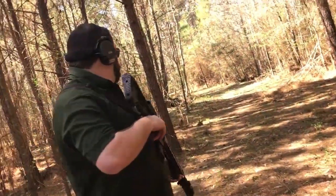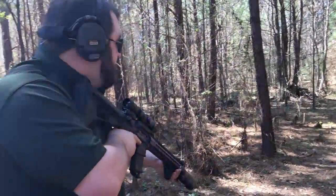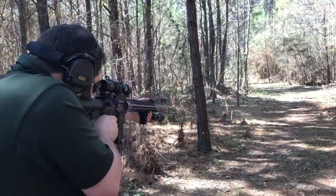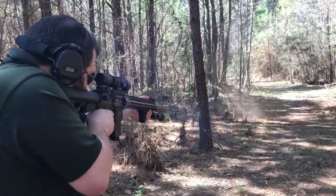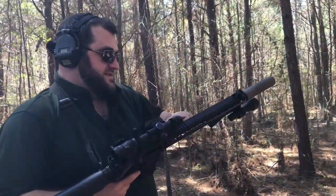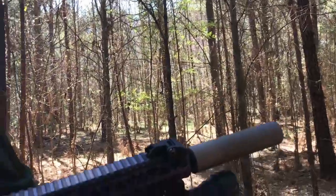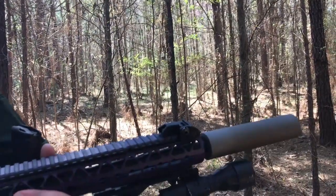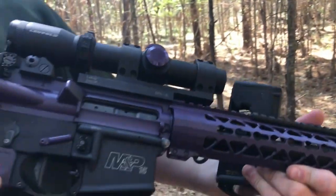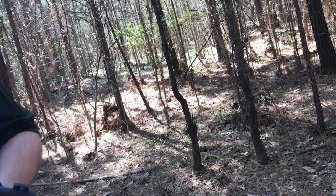Let's shoot this gun some more. I'm going to shoot some dirt. It didn't lock back either. You got that heavy buffer. I do. Yeah, that's probably why it didn't.